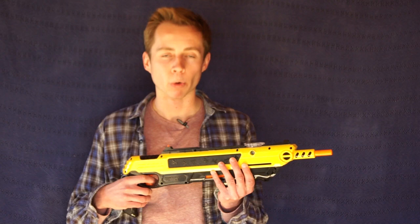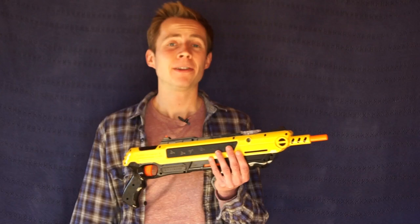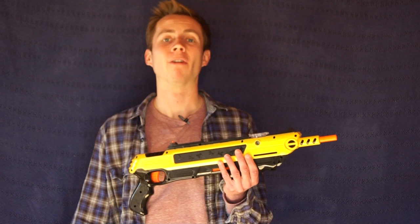Thank you guys so much for watching this episode of Mousetrap Genius. If you enjoyed it, please remember to like and comment, and don't forget to check out our Facebook page, and more importantly, subscribe - because we've got a ton of really, really cool stuff coming up. Again, thank you guys so much for watching, and we hope you have a great fly-problem-free day. Hasta la vista, babies.